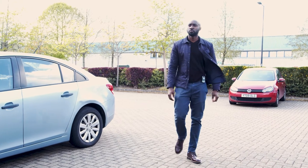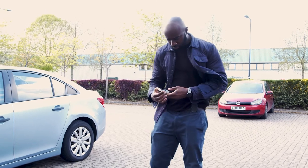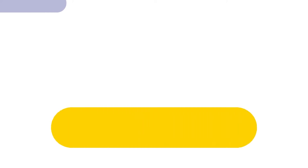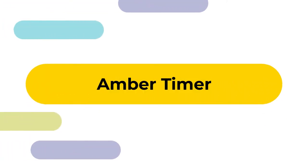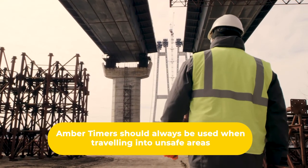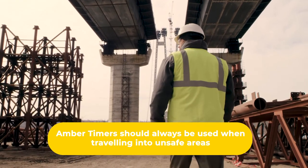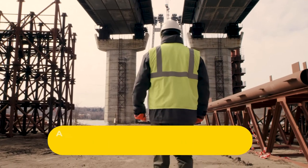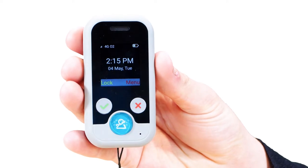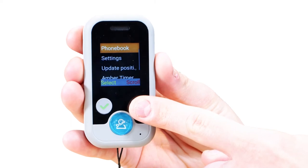The main purpose of the Amber Alert is if you're going into an area of high risk, you can activate the Amber Timer from the device. The Amber Timer is there to be used before going into an area that may not be safe or potentially high risk. It is a way to notify the alarm receiving centre should anything happen whilst you're within that area. To set up the Amber Timer, press menu and scroll to Amber Timer, then press select. Scroll to the time and press select.